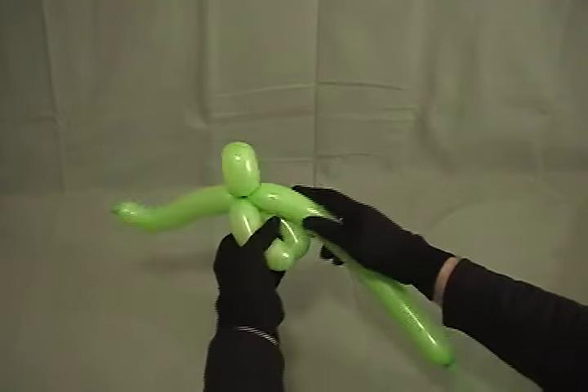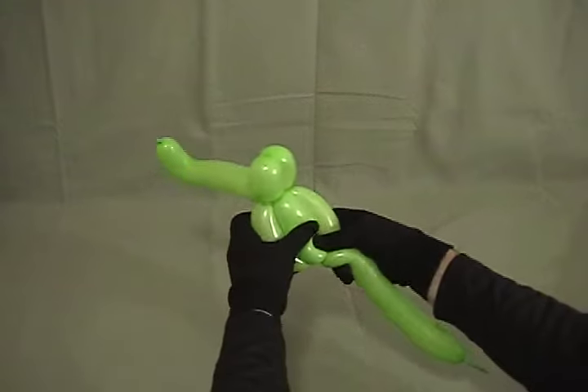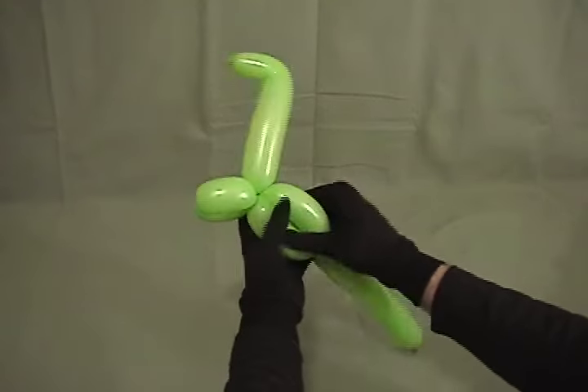Now we're going to need one more bubble, the same size as those other two. Then roll that through — just like that.